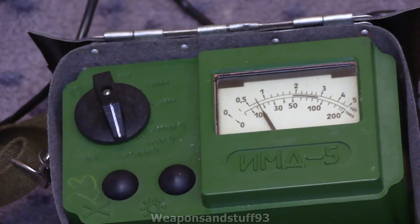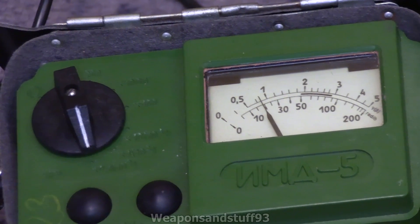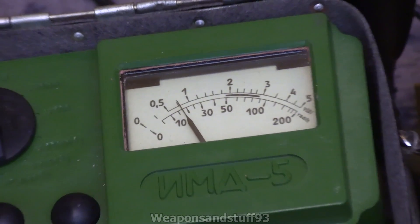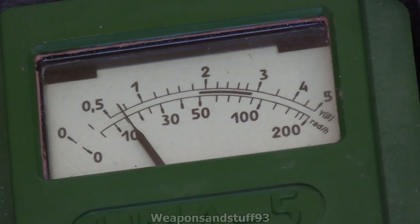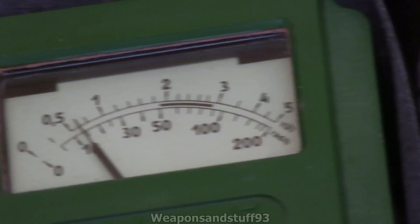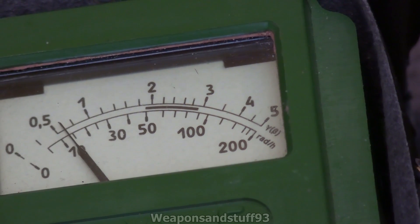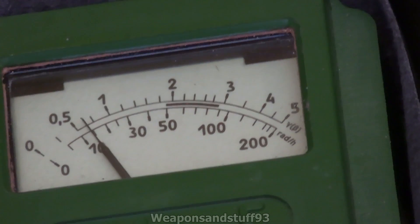So you've got your ranges: 0.1, 1, 10, 100, 1000, and then 0 to 200. On the top range — the 0 to 200 — you read the bottom scale. That's 0 to 200 rads per hour; 200 rads per hour is around 220 to 230 roentgens per hour, so very dangerous levels of radiation.